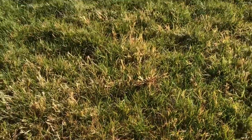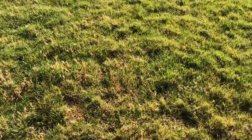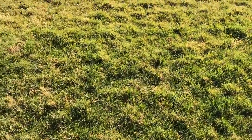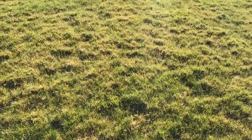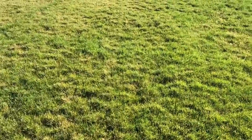Now that it has all died back like this, since I'm not going to go in and pluck it all out, I am actually going to go ahead and put down a pre-emergent in Prodiamine so that all these seeds don't decide that they want to germinate next year when I'm doing this backyard renovation. But overall, that quinclorac really did a great job at getting rid of all the barnyard grass that I was seeing in my yard.